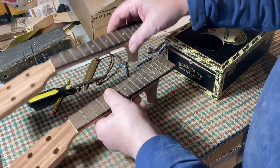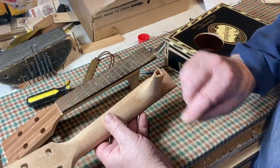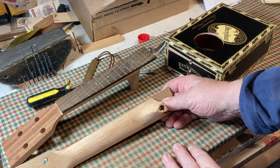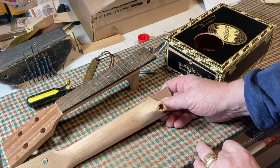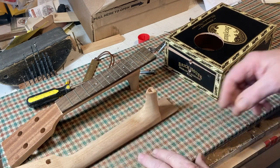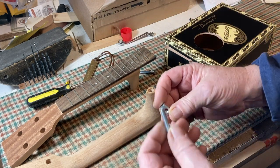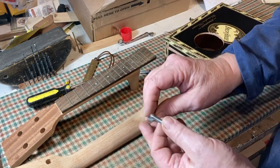So what are these going to fix into? This is our neck. What I've done, I've drilled a 10mm hole right the way down through that heel, down to about here. Did that on the drill press. And what we're going to fix it in with are these.